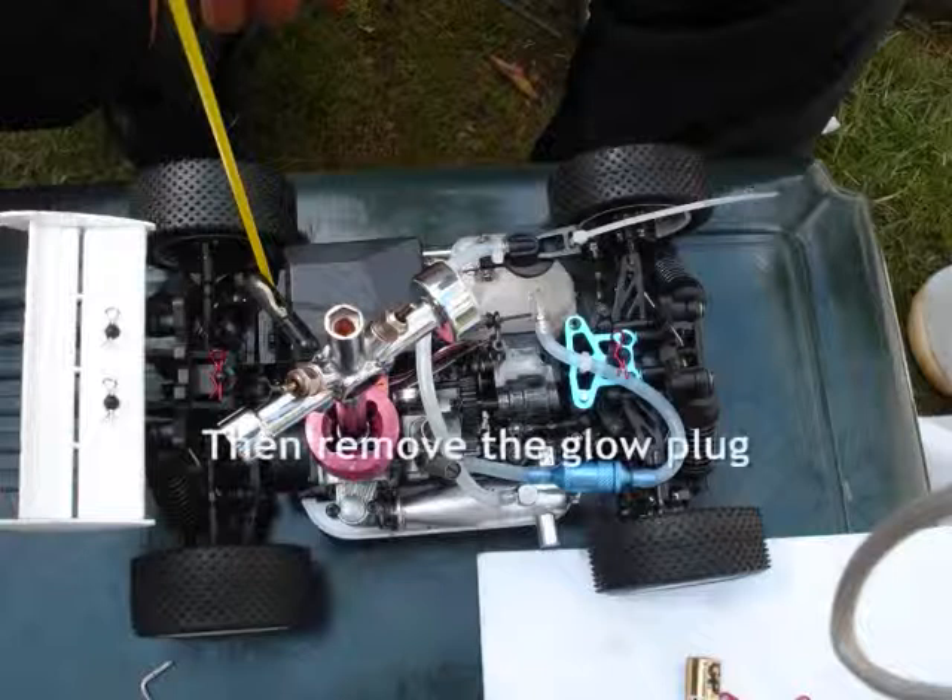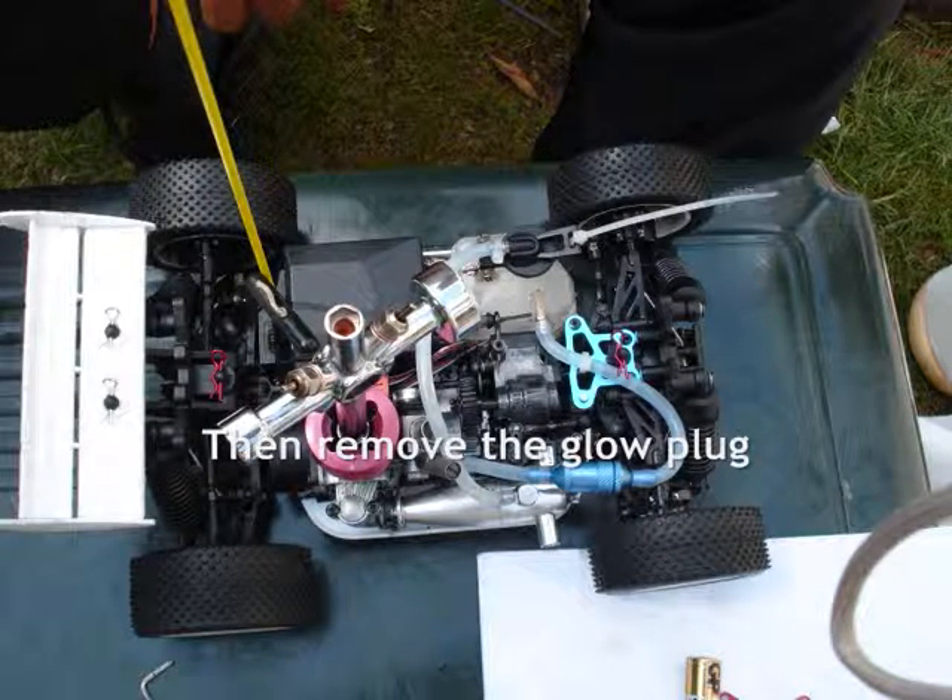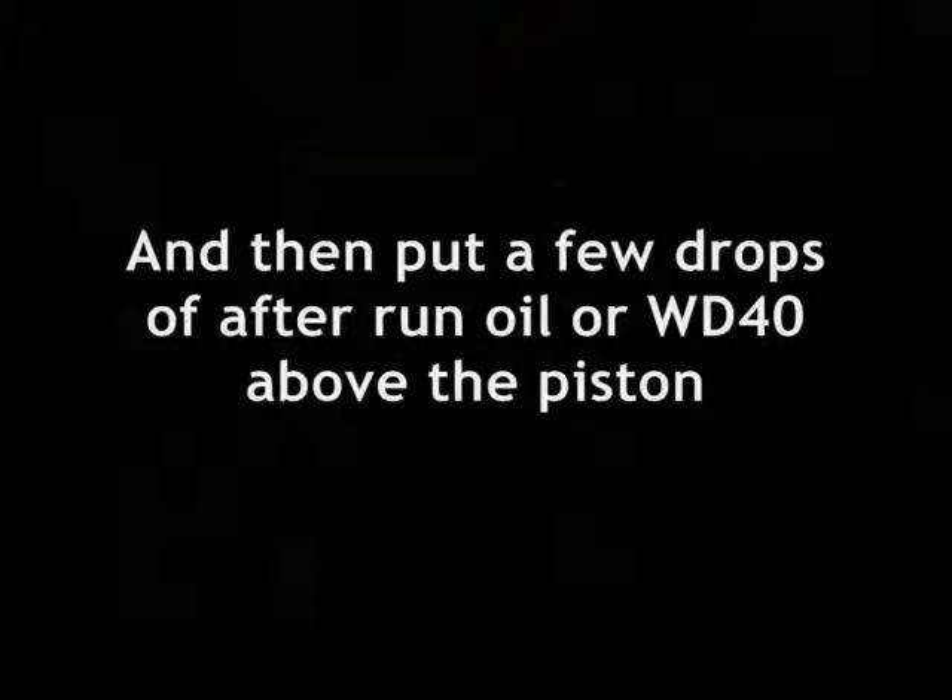Next, remove the glow plug. At this point, check that it's working correctly. Then put a few drops of After Run Oil or WD-40 on the piston.